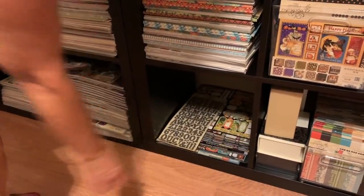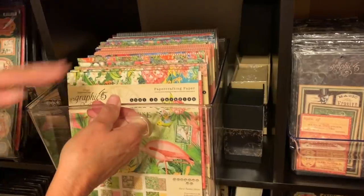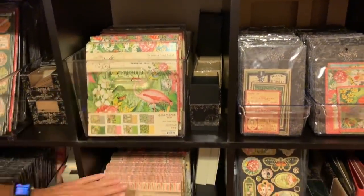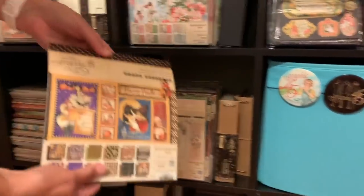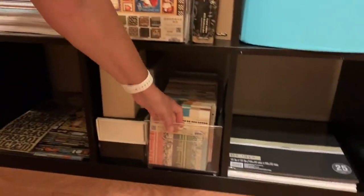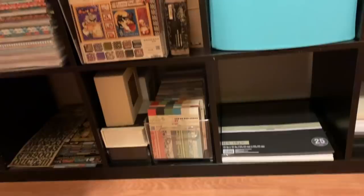So here are my eight by eight paper pads. I've got them in the tray so I can just pull them out and thumb through what I need or what I'm looking for. Some more Graphic 45 boxes, more Graphic 45 eight by eight paper pads — oh my God, I have problems, don't I? I love it all. And then down here I have the six by six patterns and solids from before they came out with the 12 by 12 version. Some more staples boxes too.